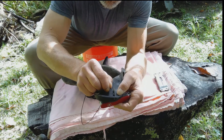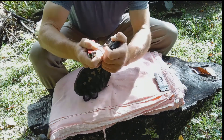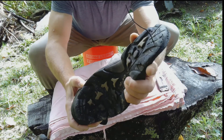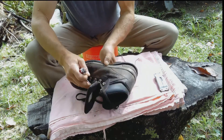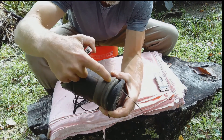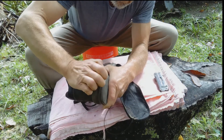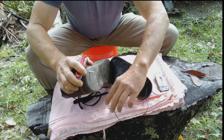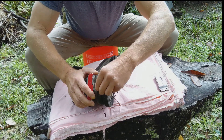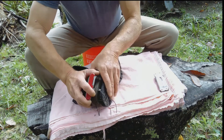Once I got it through, I thread a piece of bank line through the hole. Give yourself about a four-inch tag and then pull it through, so now you've got that tag end in there. Then I did the same thing through the thickest part of this welt — I guess you'd call this the welt — bore the hole through and pull the bank line through.